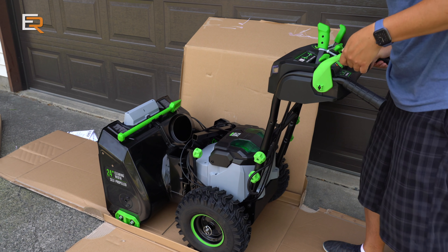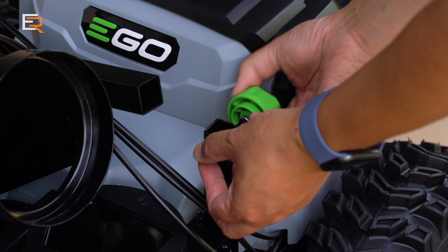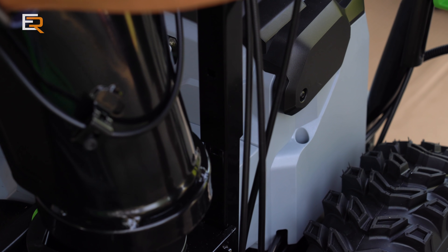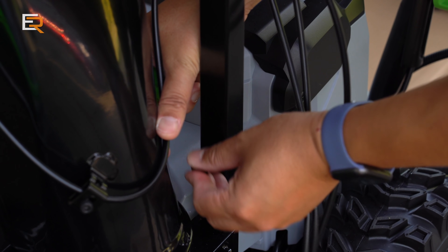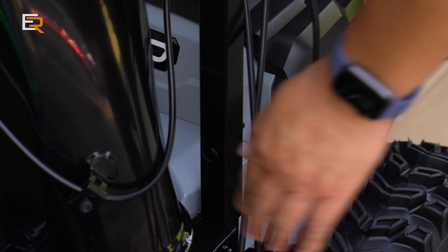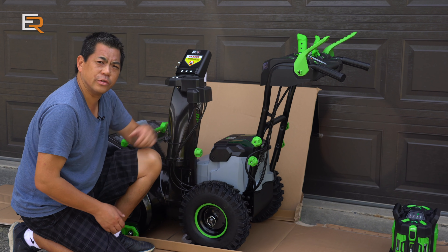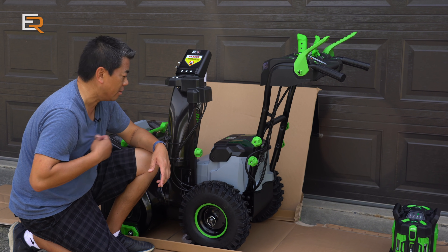This feels good. Next is the chute — same thing like the handle. You're just going to unscrew the green knob, take out that bolt, and place the chute in just like so. Then put this bolt back in — there's a square notch in it to help. The chute's tight, the controls are tight. All we have to do is wait for the two batteries to charge, and while we do that, let's have a closer look at this brand new snowblower. It's really hot out here.